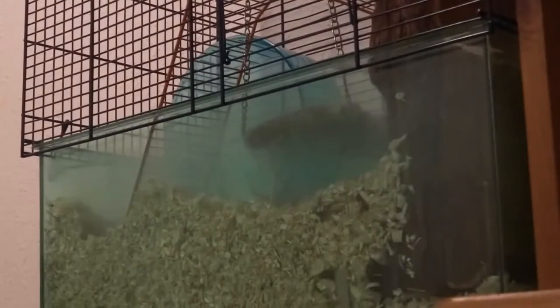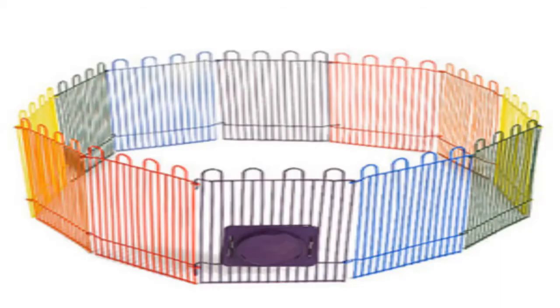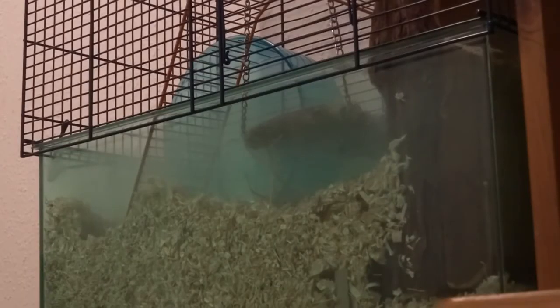It's not required but your gerbil can have some out-of-cage exercise. This could be on your bed — be careful though as gerbils are very hyperactive — or on the floor if you block off any places they could hide or hurt themselves. Or you can set up a mini pen.